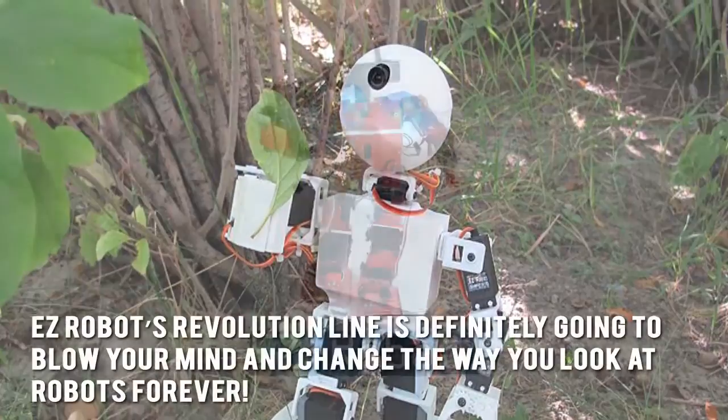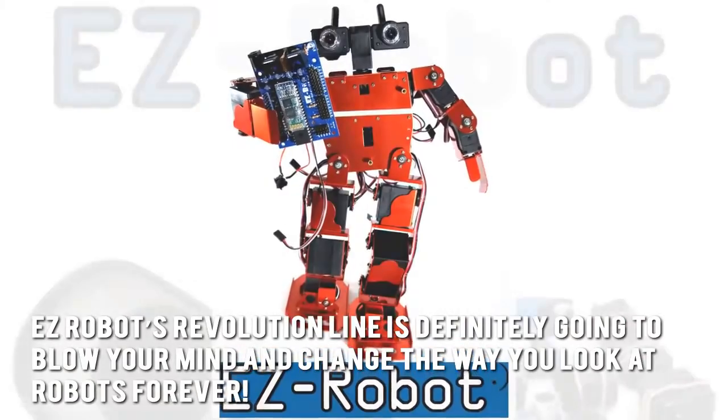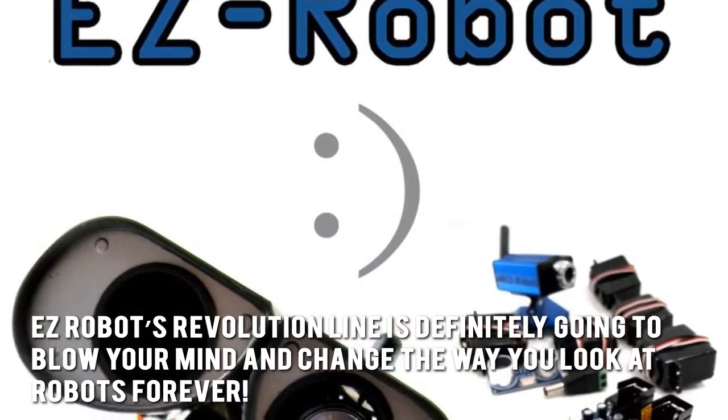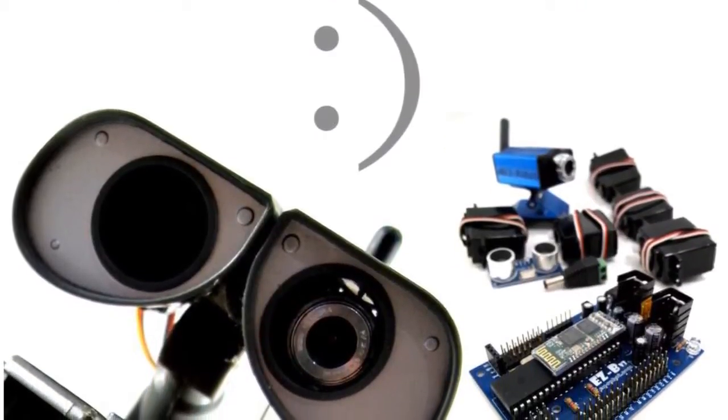EZ Robot's Revolution line is definitely going to blow your mind and change the way you look at robots forever. Thanks for checking out our review. To know more about this product, click on the link below this video now.